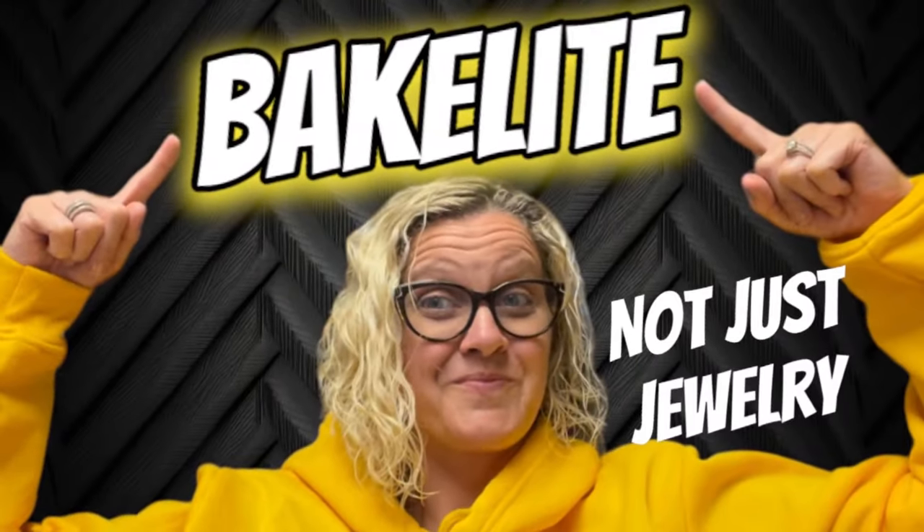Hey Bolo Buddies, thanks for watching. I've got an amazing video for you guys. We all know that Bakelite is a Bolo, but in this video I'm going to show you one of the most unexpected, incredible Bakelite Bolos I have ever seen, along with a whole bunch more. So stay tuned, let's get started with some Bakelite Bolos.